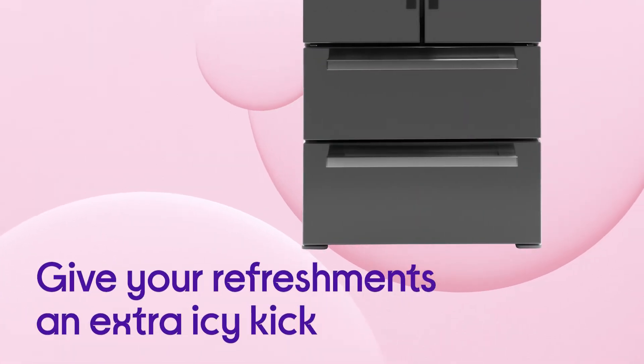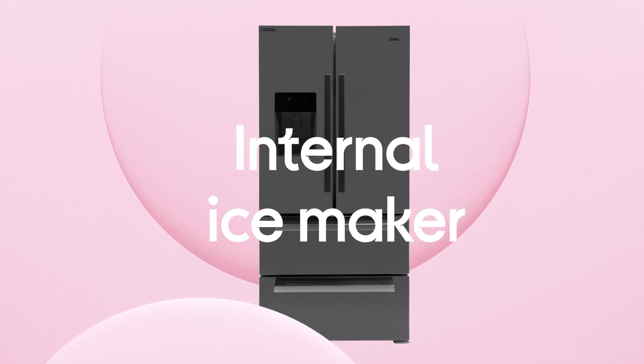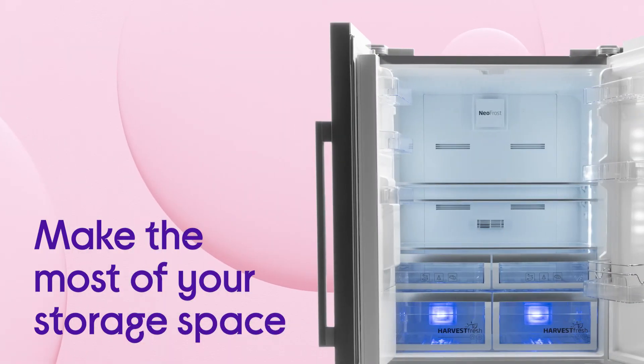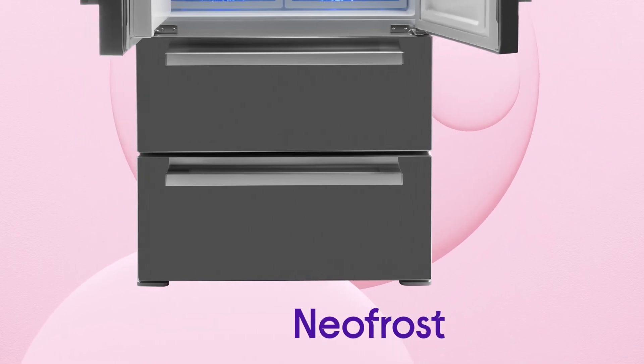You can give your refreshments an extra icy kick by utilising the dedicated internal ice maker. You'll be able to make the most of your storage space without frost build-up getting in your way, thanks to NeoFrost technology.